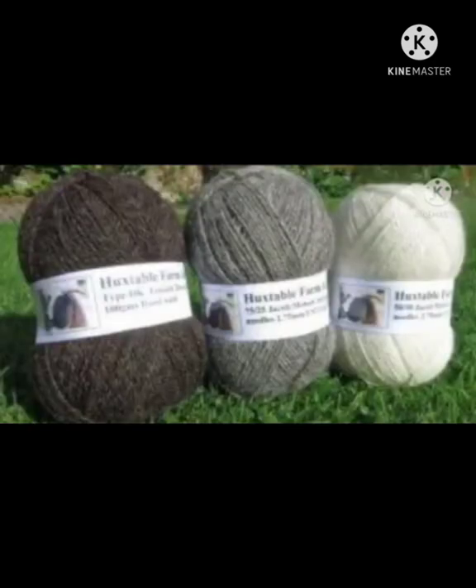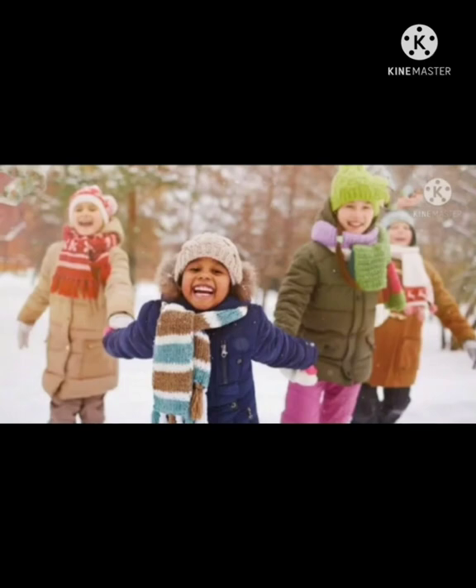So tell me babies, which animal is this? Sheep. Yes, this is a sheep. You know babies, sheep is a very useful animal — it gives us wool, which keeps us warm in winter season.